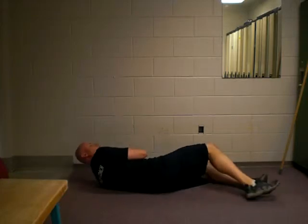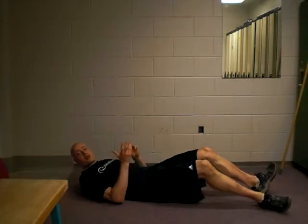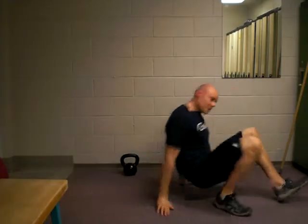And then carefully, in the cradle position, let it go down there. And there is a good Turkish Get Up. Enjoy.